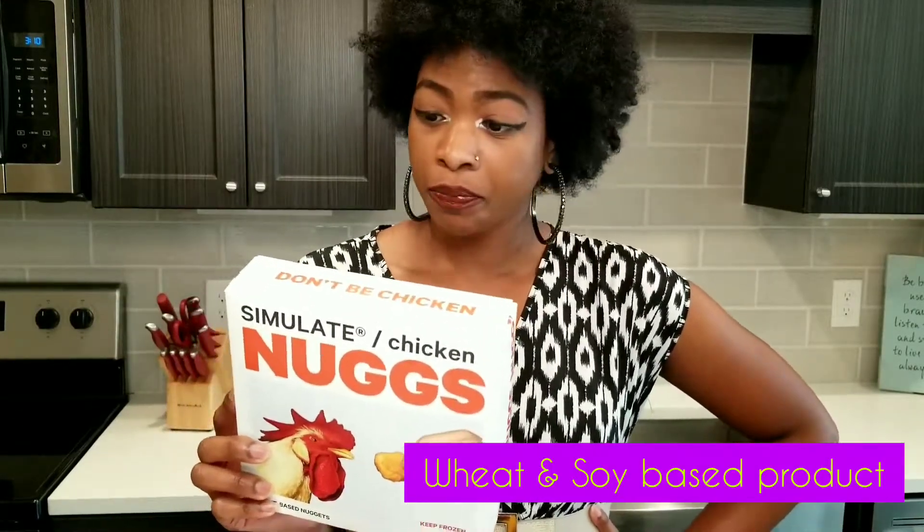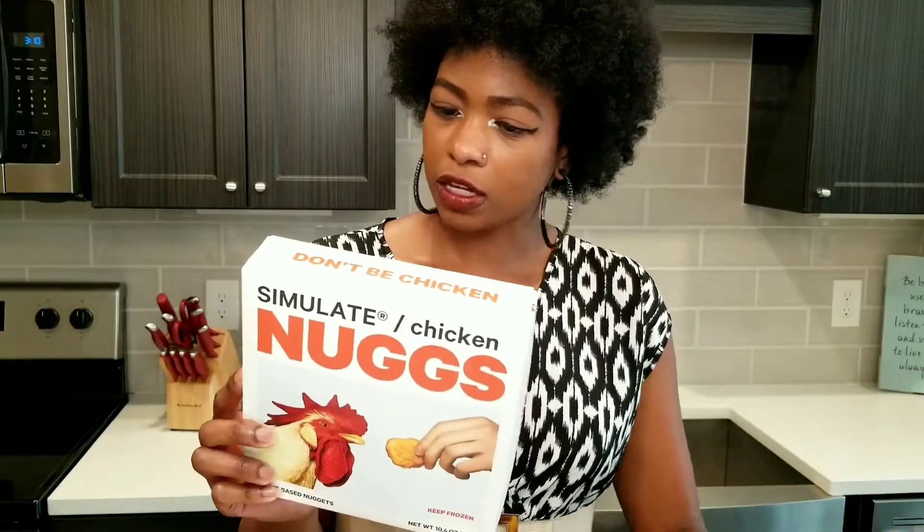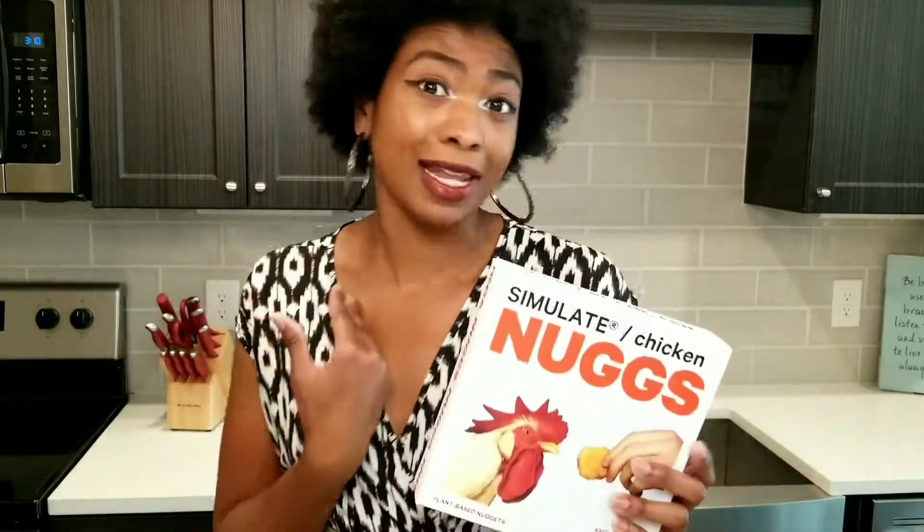They are made out of wheat protein and soy protein, potato starch as well, and then of course the usual kind of seasonings — you get the onion powder, the garlic powder. All stuff I like to use.